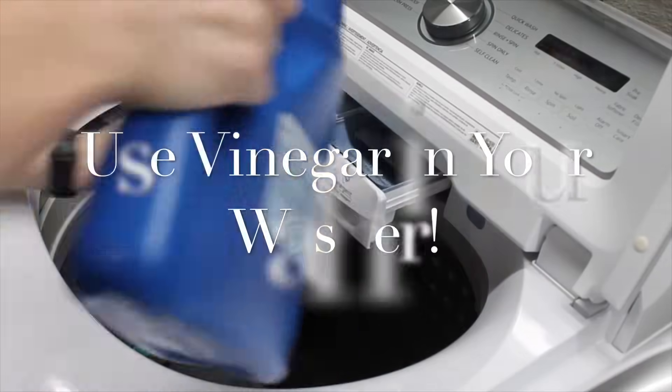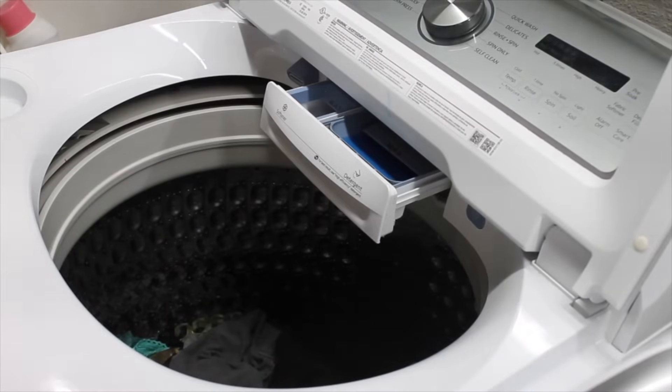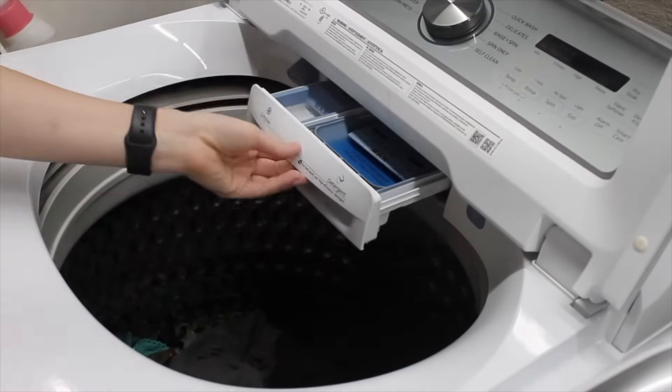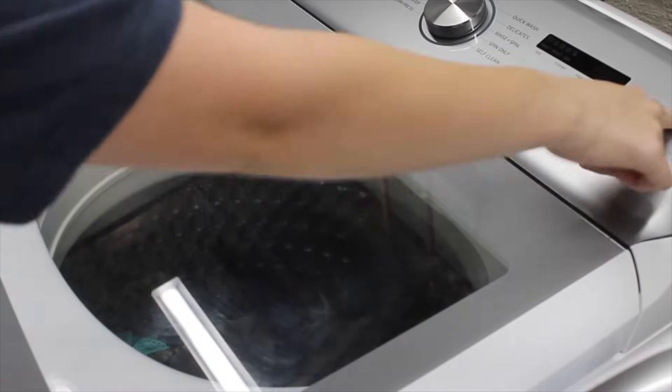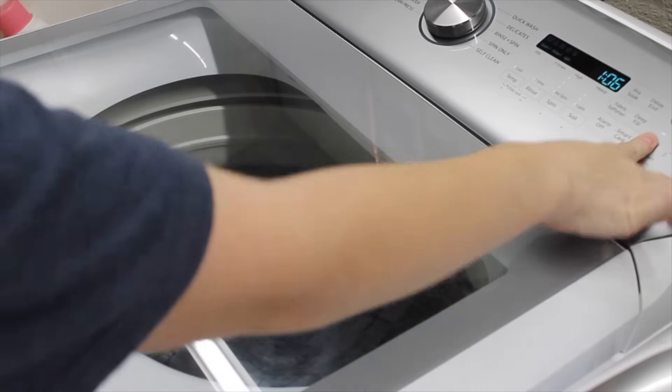I add a little bit of vinegar into the softener spot of my washer to act as a disinfectant, as a softener, and to fight odors. Having a three-month-old with acid reflux, it's very common for me to get spit up on my clothing, and the vinegar works wonders to get any odor out of my clothing, my children's clothing, or my husband's clothing.